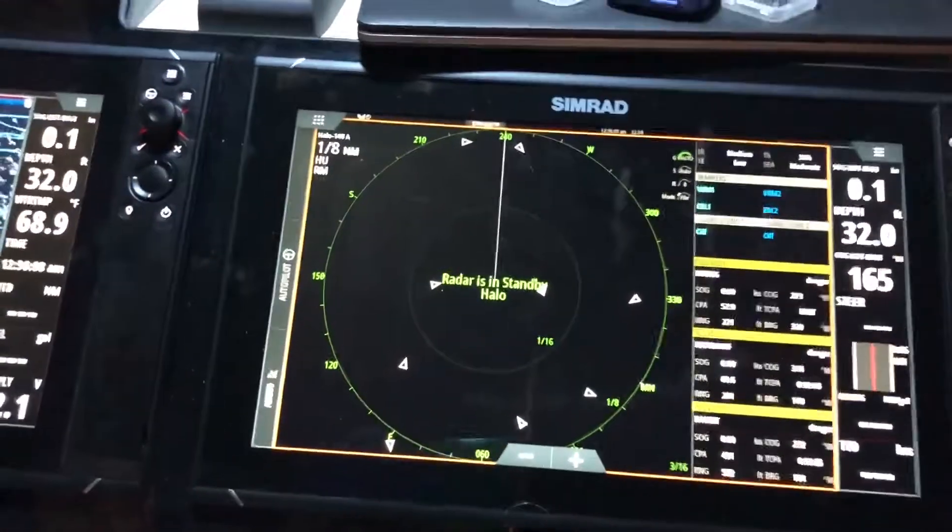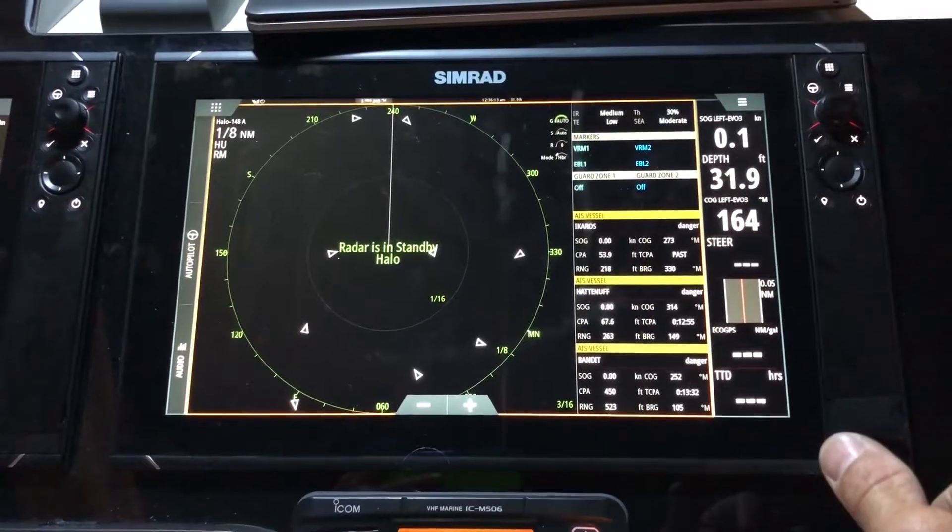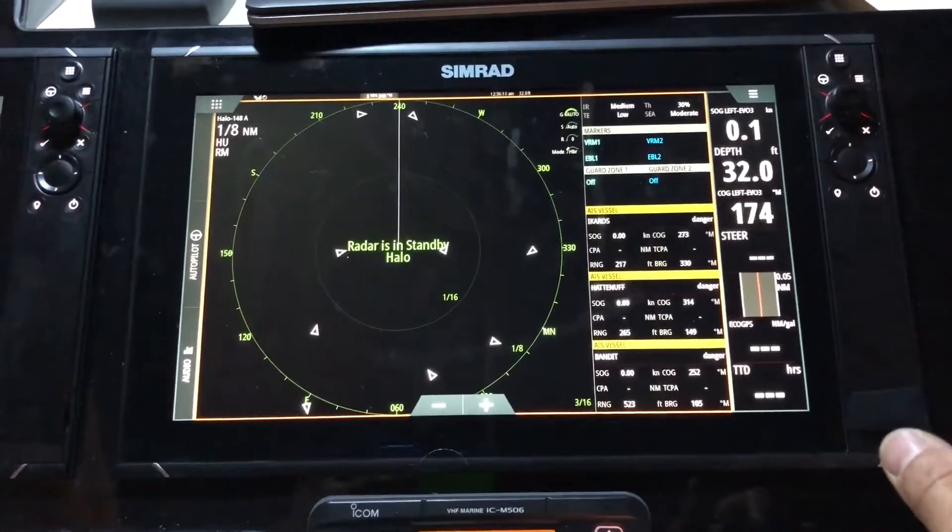What's up guys, Serge here with Expert Marine. In this video I'm gonna show you how to set up dual range radar running a Simrad Halo radar.